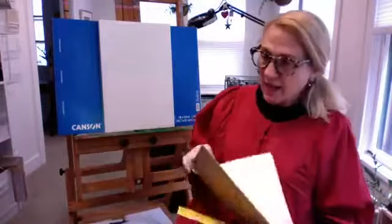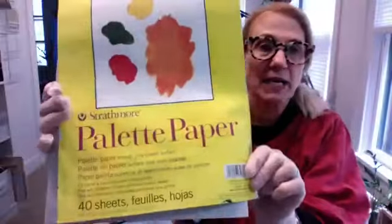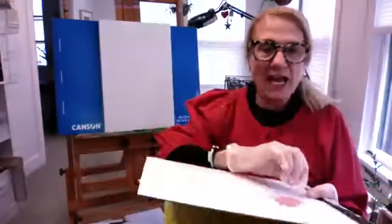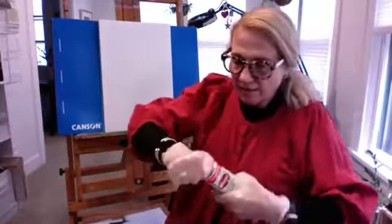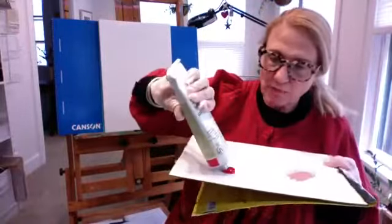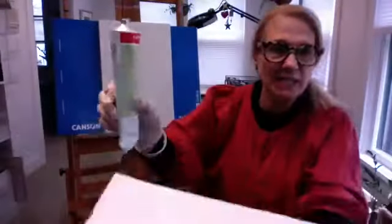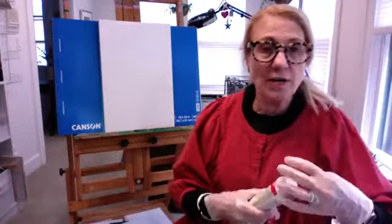If you're using a heavy-body acrylic, some people like to use palette paper, which is a waxy pad — almost like wax paper. You can put a dollop of paint on there and because it's heavy body, the paint won't move around. But when you add a lot of water to it, it's going to slide all over and drip, so you might want to use a plastic well palette instead.